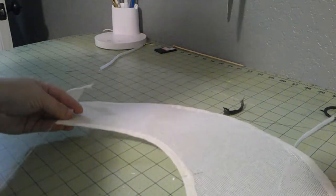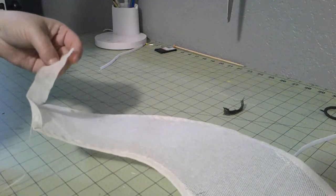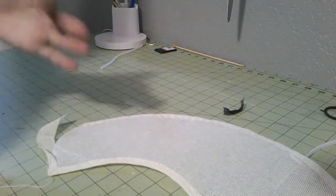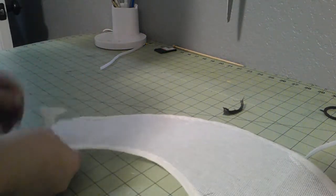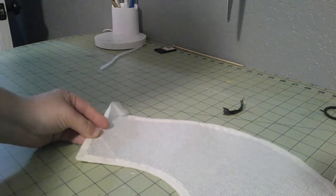First step is first: binding all the edges. This is a cotton crinoline but it's cut on a bias and it's kind of thin. I use it to go over the edges so I don't have any raw buckram edges.